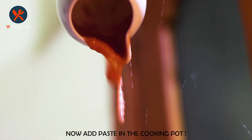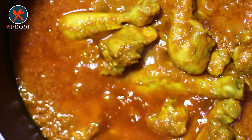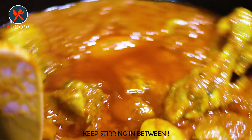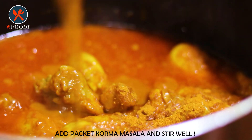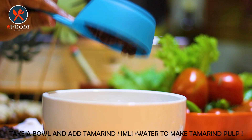Now add this paste into the pot. After that, add red chili powder and turmeric powder, mix well, and cover it for 3 to 4 minutes on medium flame, checking and stirring in between. Time to add the main ingredient — just add packet korma masala. You can use any of your favorite brands.